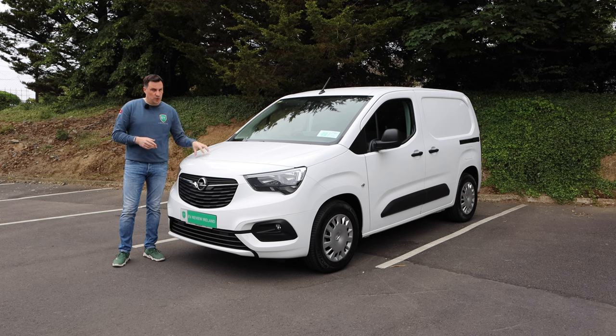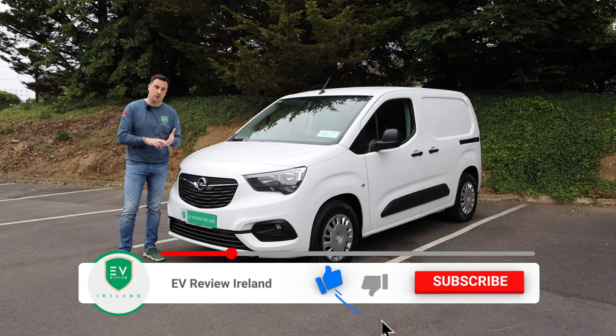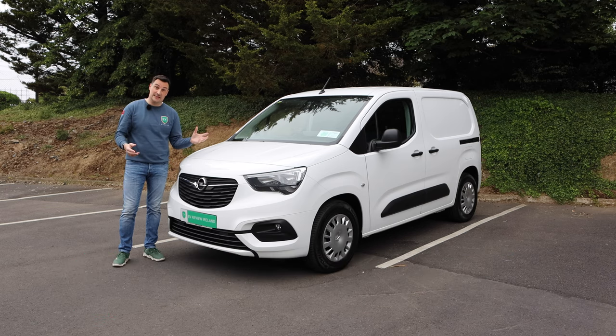We're looking at the Combo E Cargo today. We will have the Combo E Life — the passenger version with the seats — coming on the channel soon. This is all part of the Stellantis group, so you have your Citroen, your Opel or Vauxhall depending on what country you're in, your Peugeot, your Fiat, and Toyota are basing their electric vans on the Stellantis platform. They'll all look kind of similar, but you will be able to tell them apart on the road.